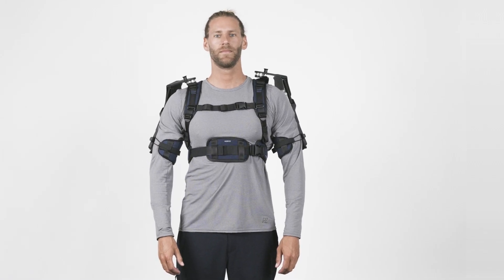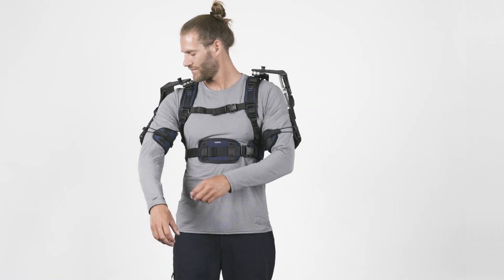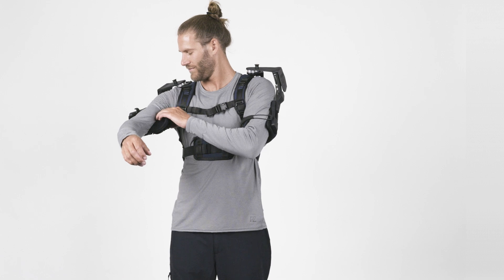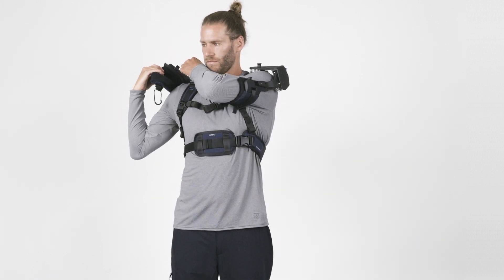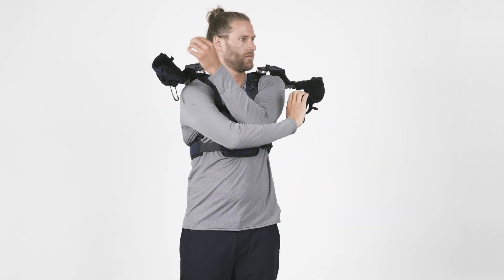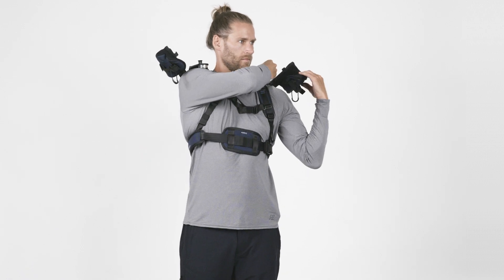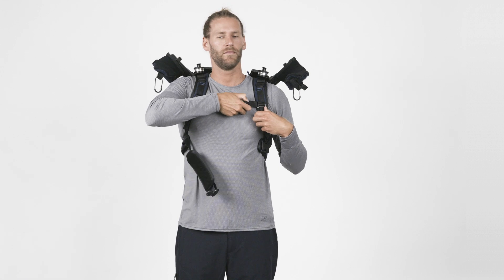When you have finished your work, the DeltaSuit can be removed easily. First, open the cuffs and take your arms out. Make sure you control the cuff movement while doing so. To avoid the cuffs from moving around during doffing, lock the shoulder joint. Repeat these steps for the other arm. When both arms are secured, open the two buckles in the front and remove the exoskeleton.